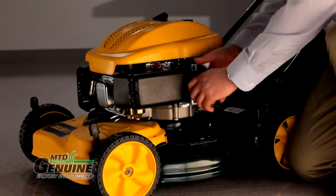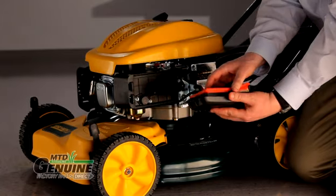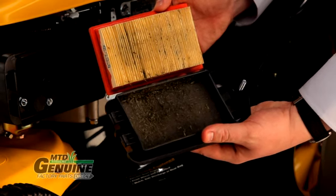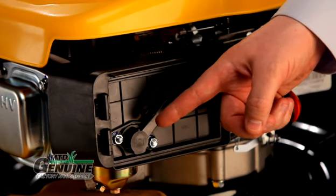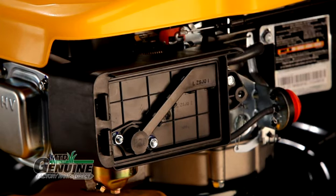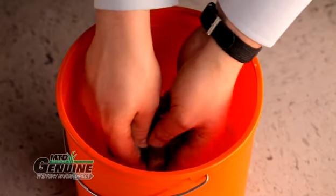Next, check the air filter. When dirt accumulates in an air filter, the engine begins to choke, losing power and burning more fuel. So check it periodically, every month or so. If it's really dirty, or if a lot of grass is between the pleats, dispose of it and add a new air filter to your parts list. Under no circumstances should you operate your mower without a proper fitting filter — dirt or grass can be sucked into the engine causing damage. If your mower is equipped with a pre-filter, you can clean it with liquid detergent and water. Be sure to dry it thoroughly.